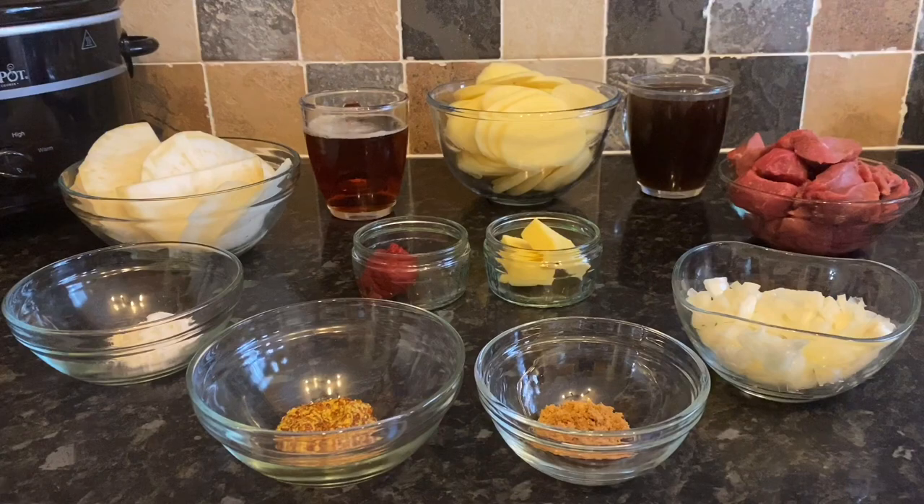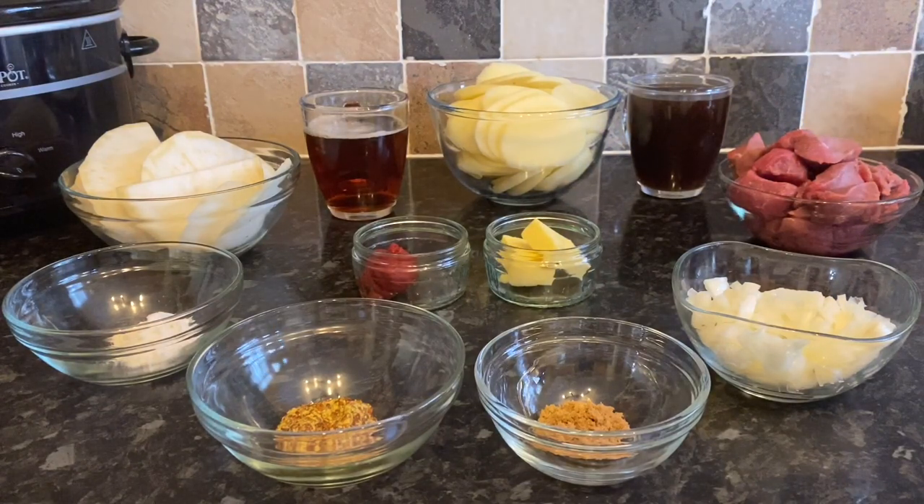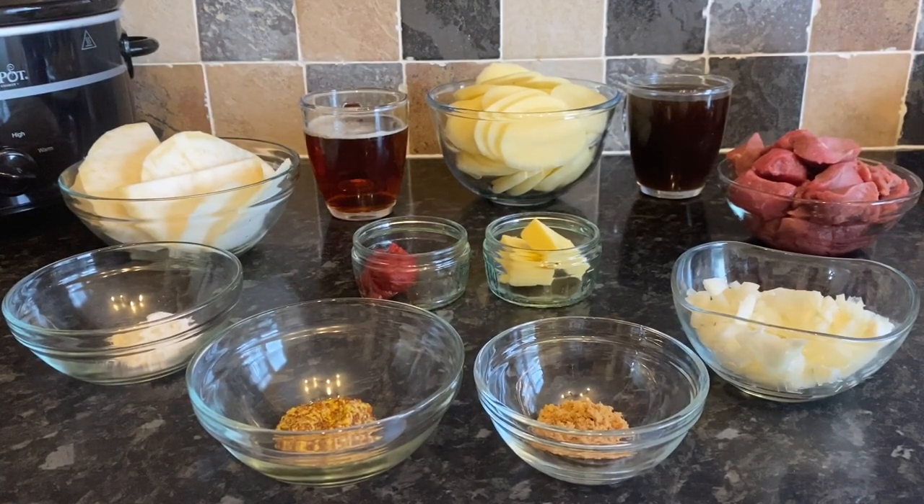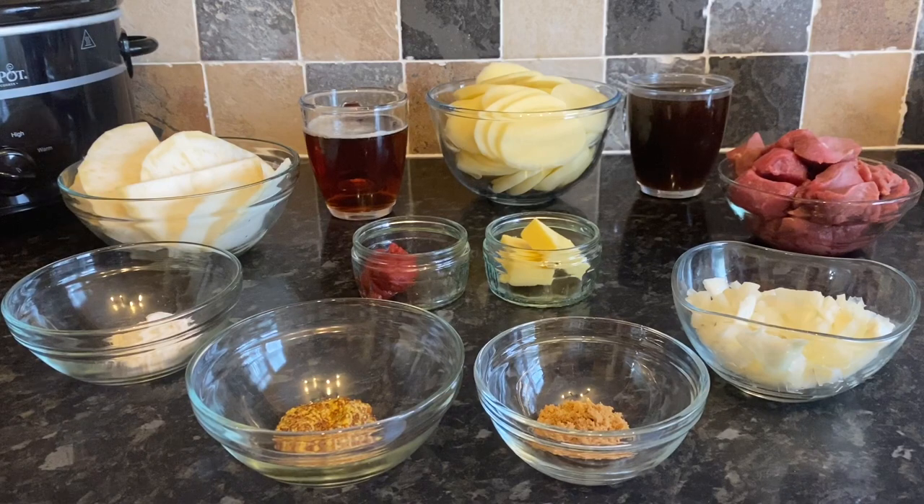So here's what I've got: one tablespoon of wholegrain mustard, one tablespoon of plain or all-purpose flour, 300 grams of finely sliced celeriac — that's just the celery root — 250ml of brown ale (I'm using Newcastle Brown Ale, but you can use whatever you like), about a pound of sliced white potatoes, half a pint of beef stock, one pound of diced brisket, one medium chopped onion, one teaspoon of soft brown sugar, three tablespoons (about 10–15 grams) of butter, and one tablespoon of tomato puree or tomato paste.